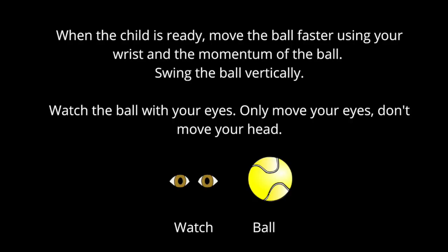When the child is ready, you can move the ball faster using your wrist and the momentum of the ball to swing it. Now swing the ball vertically. The child will watch the ball with their eyes only. Move your eyes, don't move your head.